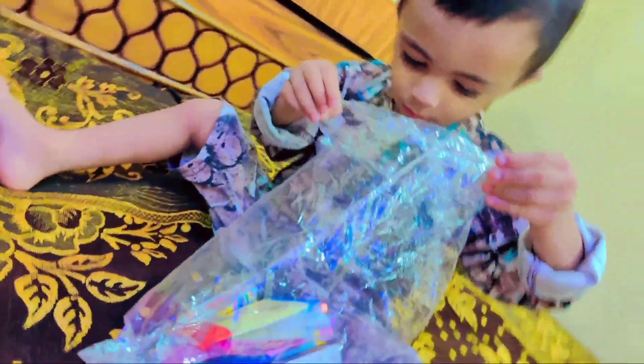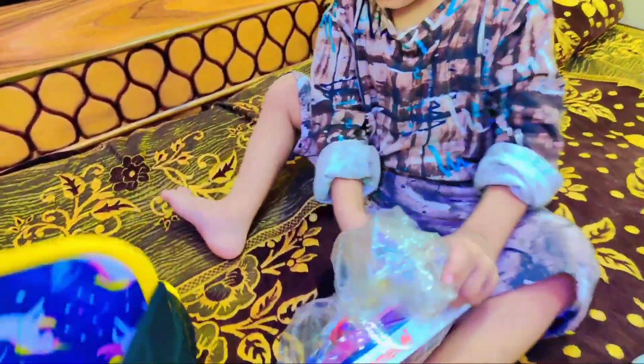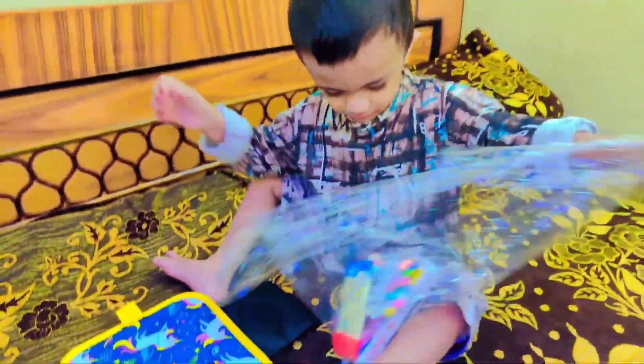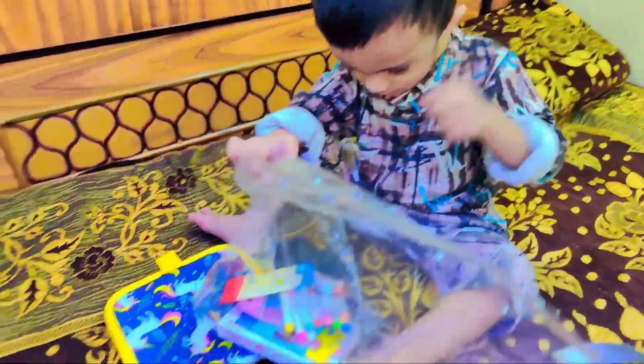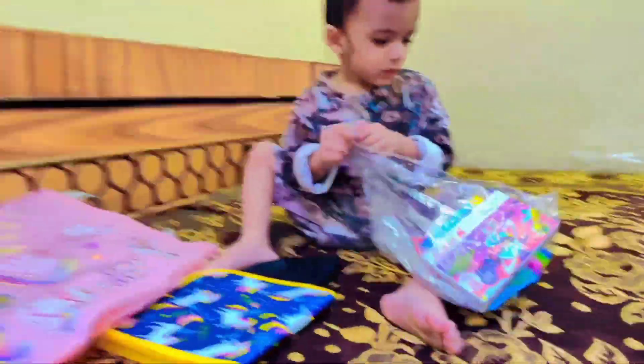I am going to tell you about the reusable drawing book unboxing and Ali Hamza's reaction. What was the reaction after this drawing book? So this book review we will see at the end of the video. First, we will see Ali Hamza's reaction — check and see the reaction.